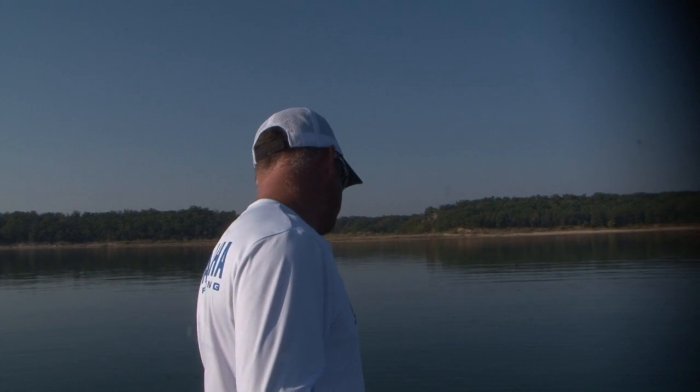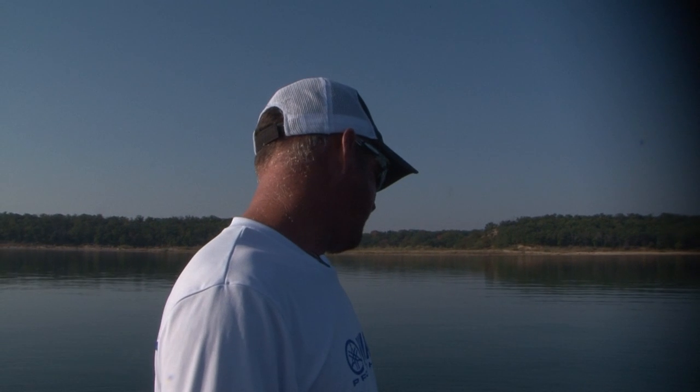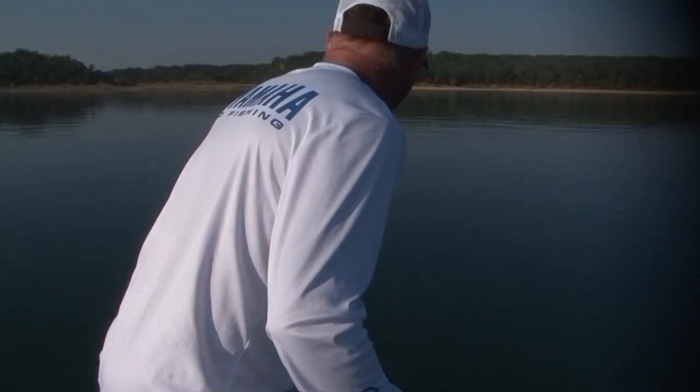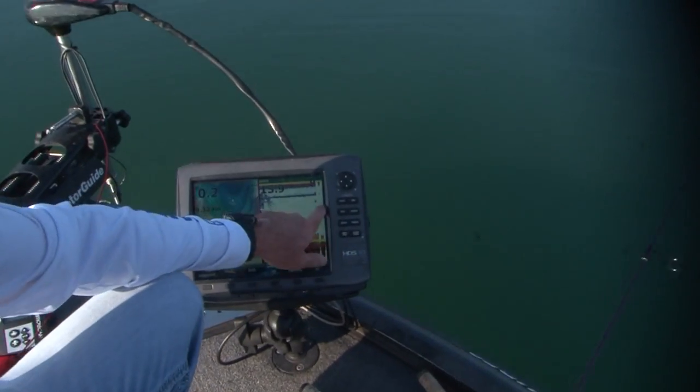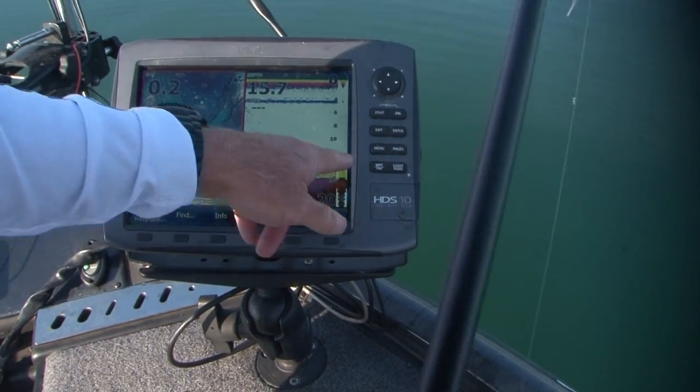Go slow — that's a big deal. Guys try to move around too fast. I try to slide around the sides of these points and I look at my Navionics and all that. When you're looking at your graph, really the biggest thing is — the right side is called your flasher bar. That's all that really matters.